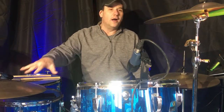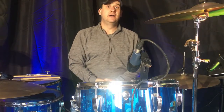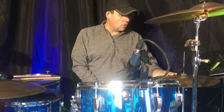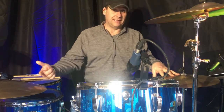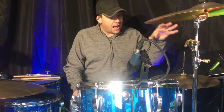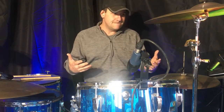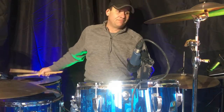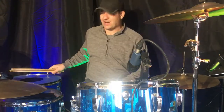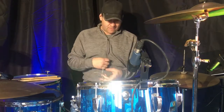The hi-hat cymbals are what's called Zilco. A long time ago, before there was Sabian, the Zildjian company owned a factory in Canada — where Sabian is made now. The two Zildjian brothers broke up and they made these cymbals in Canada. They were an entry-level cymbal, though they also made better Zilcos. These just have a trashy sound on them — they're just my practice cymbals.